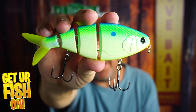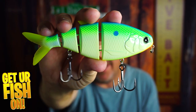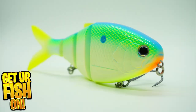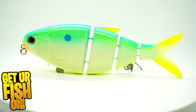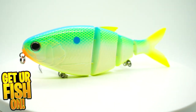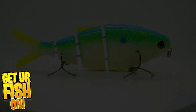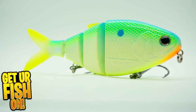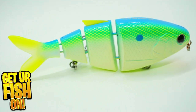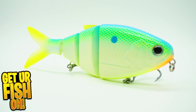Do you love multi-jointed swim baits? Right now we're gonna look at the Fish Lab BBZ BioShad Gizzard. If you like this kind of content hit that subscribe button, and if you're subscribing for the first time leave a comment below and tell me that you subbed because I'd like to say hello and welcome you to the team. The Fish Lab BBZ BioShad Gizzard is a multi-jointed bass fishing swim bait that excels in the water. This is a collab with Fish Lab and BBZ Baits award-winning lure designer Bill Samantel.